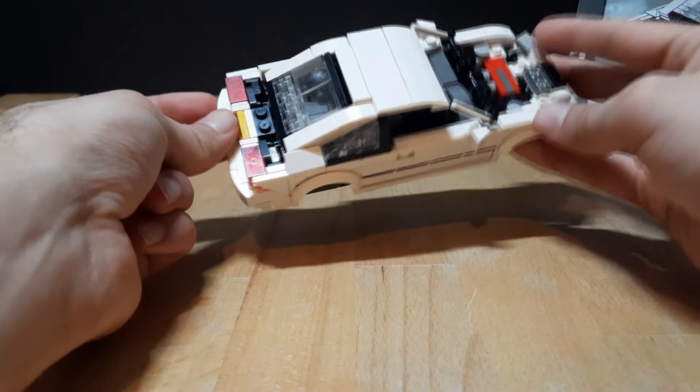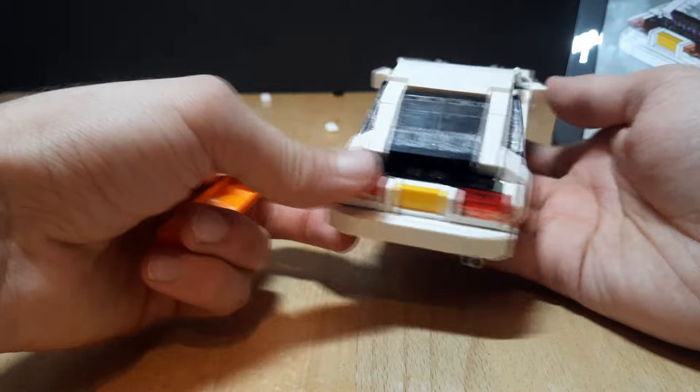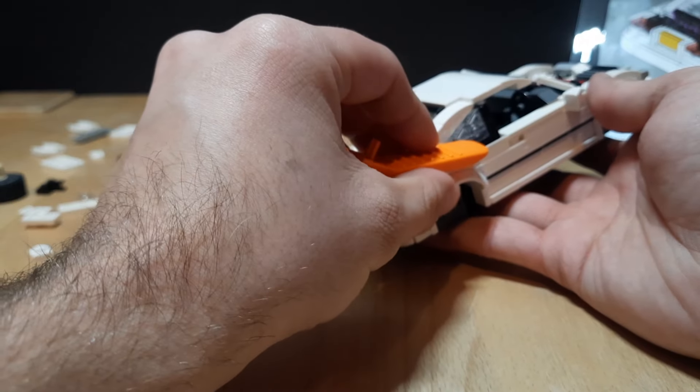The roof line is finished and this time I wanted to go a bit extra and use some transparent pieces to add the windows on the sides and the back.